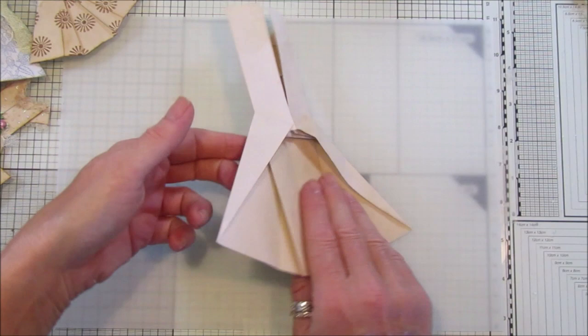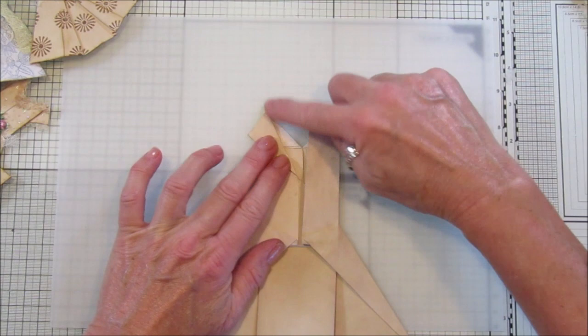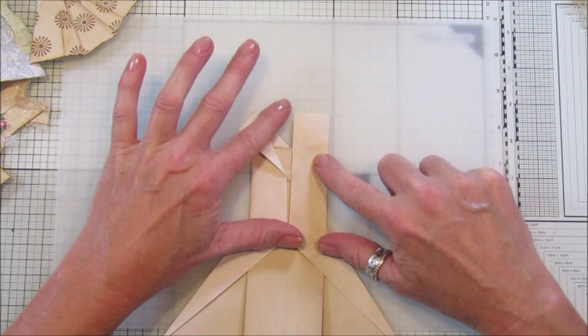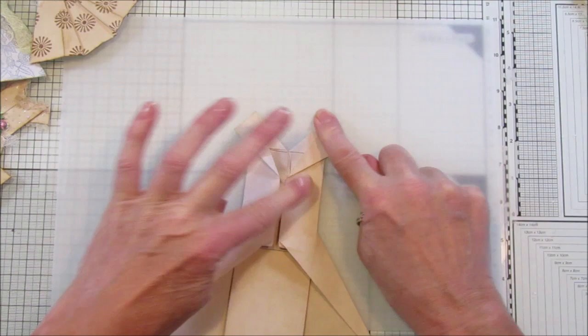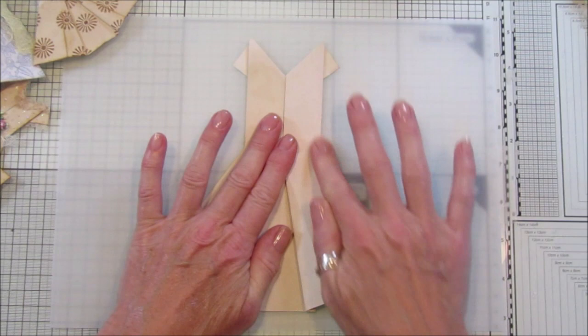So there we go, that's almost the dress. These bits you fold down because this bit is going to be the sleeve — it just pops from that point diagonally down like that, and from this point here you go diagonally so that comes down. When you turn it over you've got your lovely dress! I hope you got that — you can obviously watch it a couple of times.